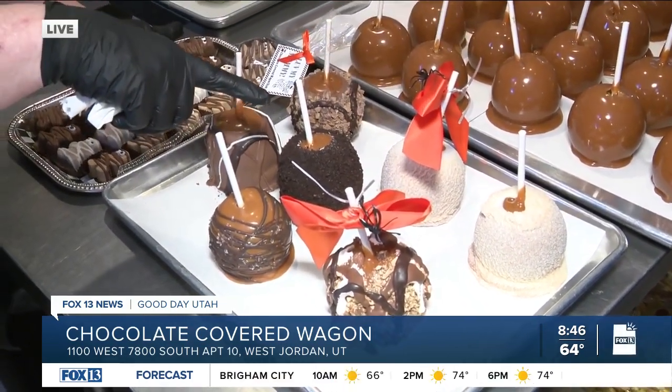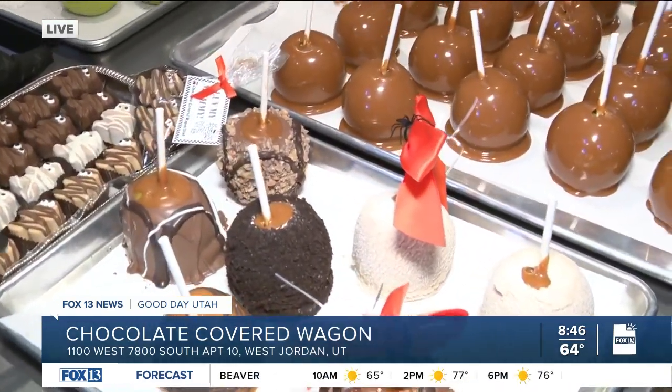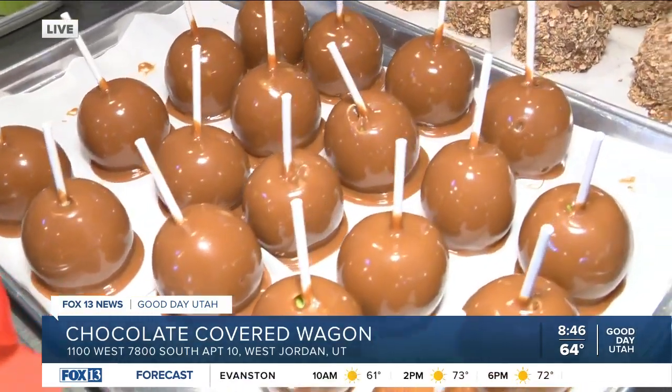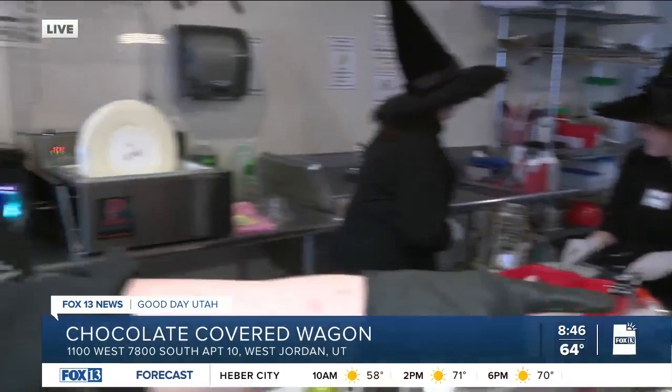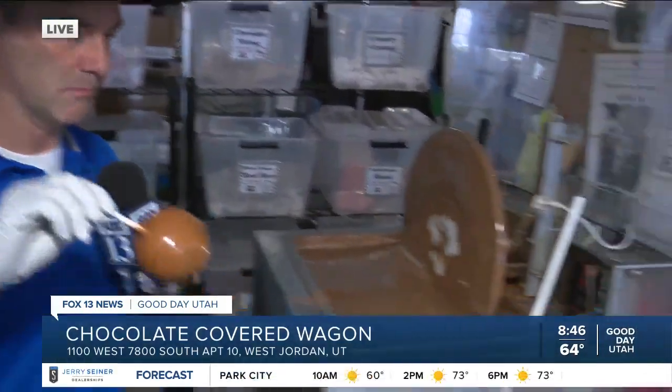And this one is very popular with kids, right? It's really popular with kids, especially at this location. We have a lot of kids that come to this store at Gardner Village. And it comes in a few different varieties — you can either dip it in the milk chocolate over there, or we have the melter over here with the white chocolate.